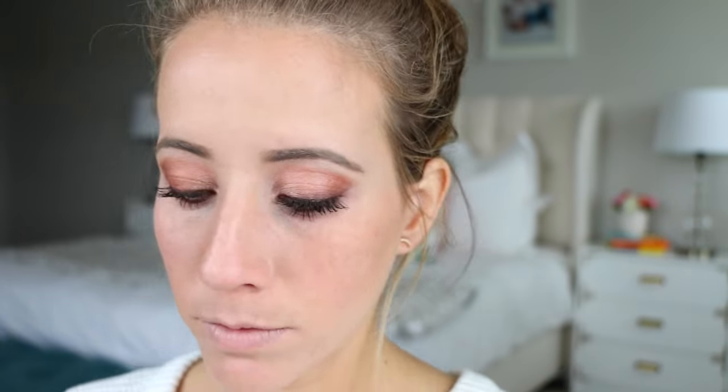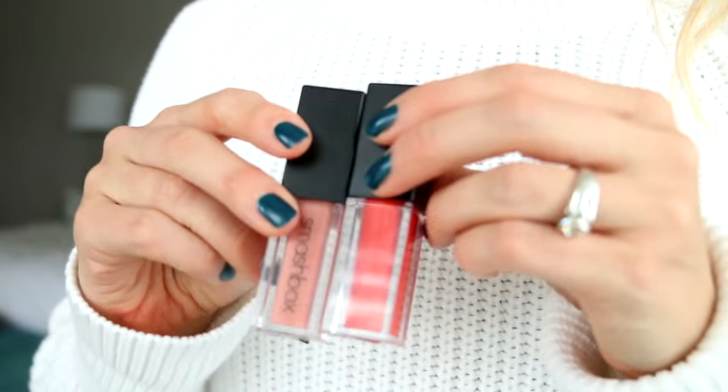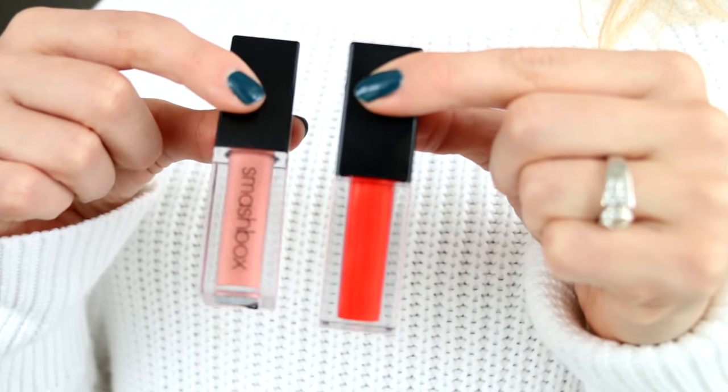Last but not least, the lips. This is the liquid lipstick from Smashbox — these can be tricky if your lips are dry, so make sure you're exfoliating with a toothbrush or a scrub. Only use one coat or it gets a little cakey. I felt like I wanted a slightly darker color so I grabbed a coral shade and added a bit more color around the ends of my lips and blended it inward.